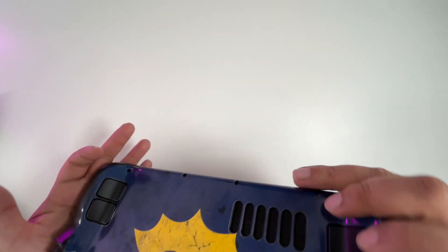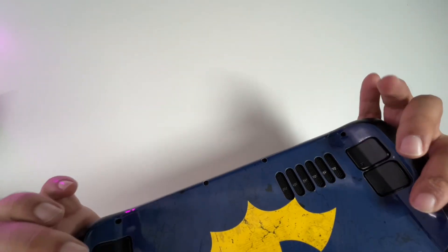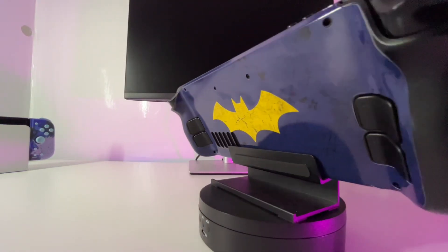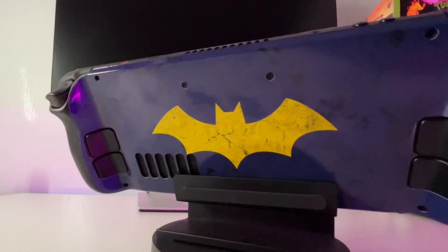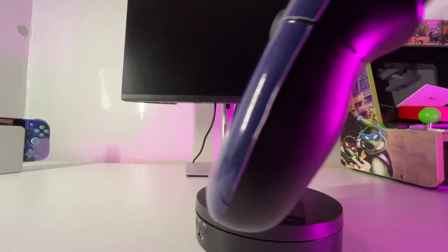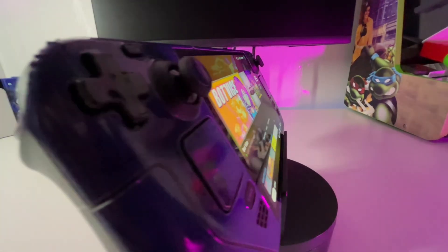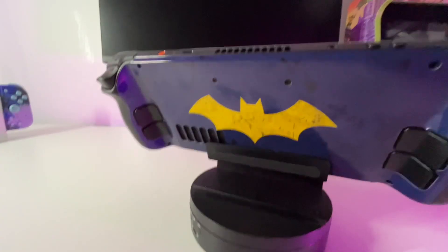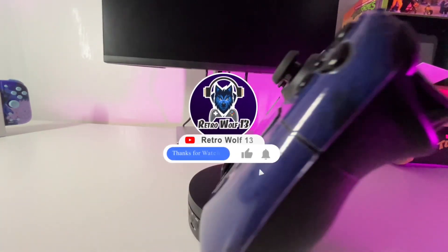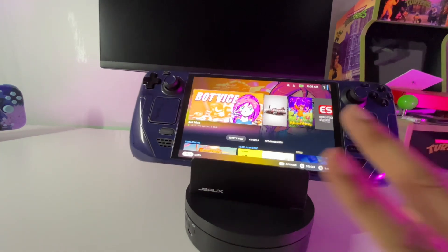Here's the final result guys. I think it looks really nice — it makes it look more personalized and I do like the look and feel of it. I wish I had gotten the Batman one, but it's Batgirl — it is what it is, and it looks really nice. I'd totally recommend putting a skin on your Steam Deck. As you can see there are some creases on the edges, but overall I'm happy with how it turned out. Please do like, share, subscribe, leave some comments, and I'll catch you on the next video.